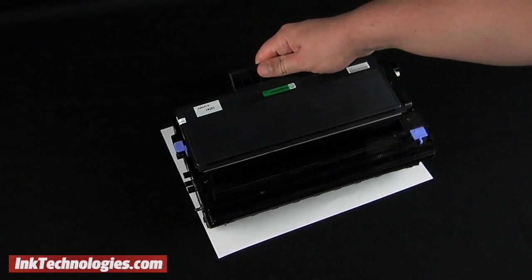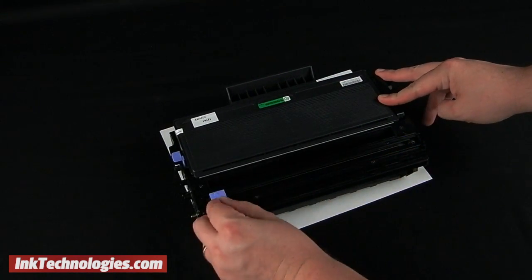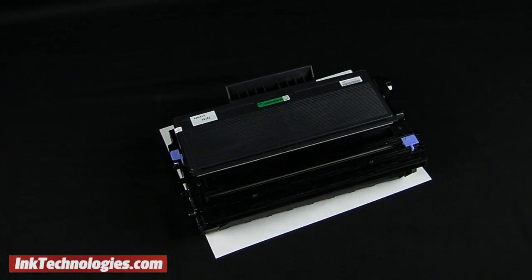Spin the assembly around to the back so that you can clean the corona wire by sliding the small tab back and forth about five times. Make sure to snap the tab back into its starting position when you are finished.